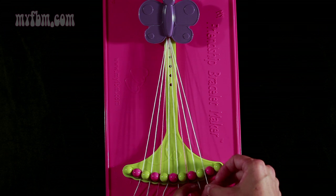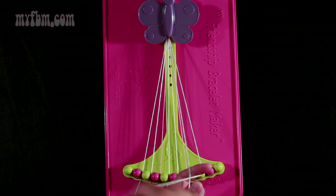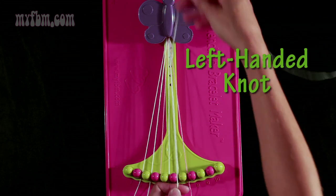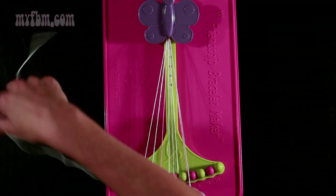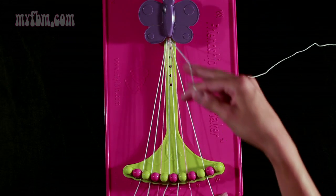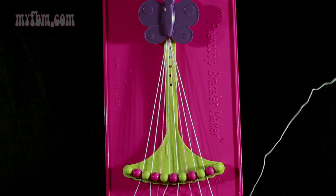Next, you're going to take string number 9, which is white, and make a left-hand double knot with a backwards 4 with string number 8, which is also white. Pull through once, second time. Place your one string into slot 9, your original white string into slot 8.